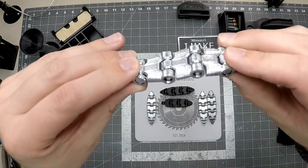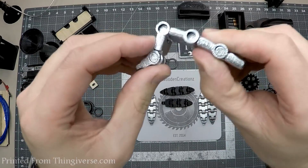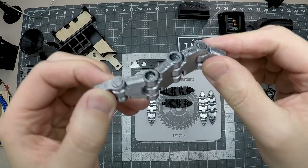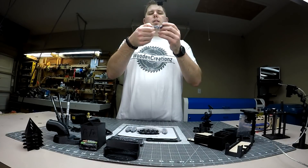The first one here is a fishing lure. I've painted this one with some silver spray paint, but it's all printed in one piece. As you can see here, it's able to go back and forth as it hinges. And in the water, this just has a ton of action, so just an all-around neat little fishing lure.